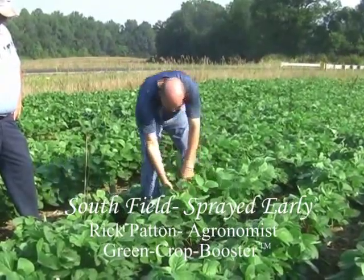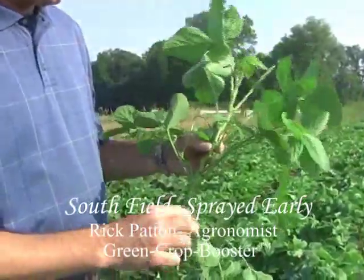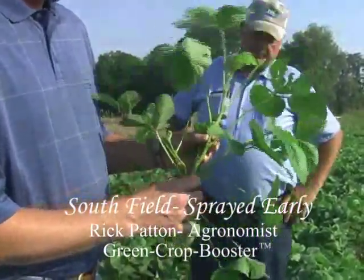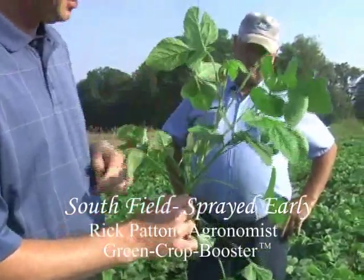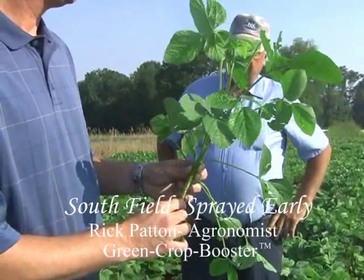I'm going to grab one if you don't mind. The other thing that we're seeing on this soybean is tremendous new growth of new buds and new axillary shoots. The other thing is you're starting to see some significant growth on the top of the plant as this thing really just explodes.